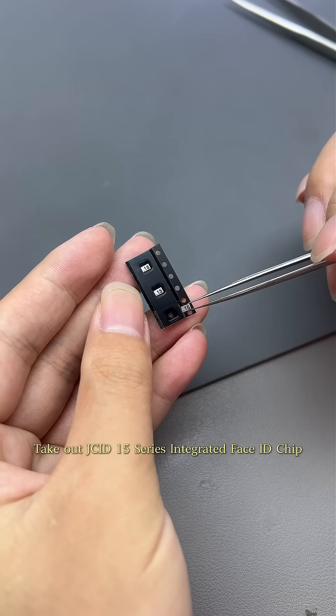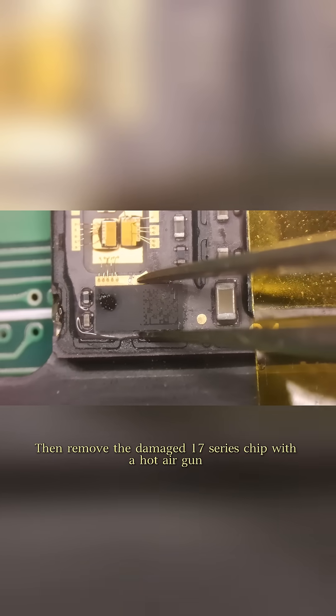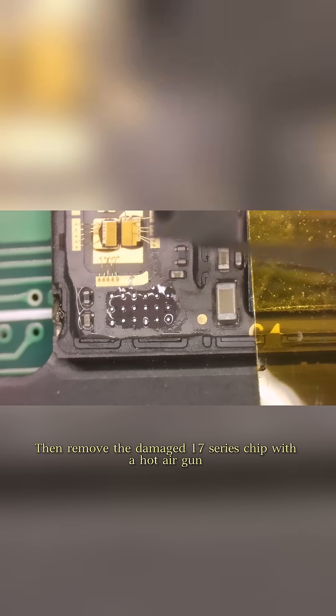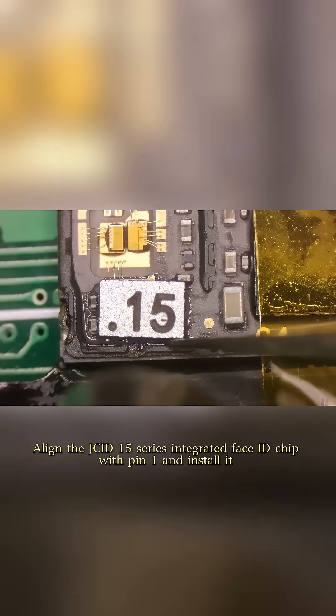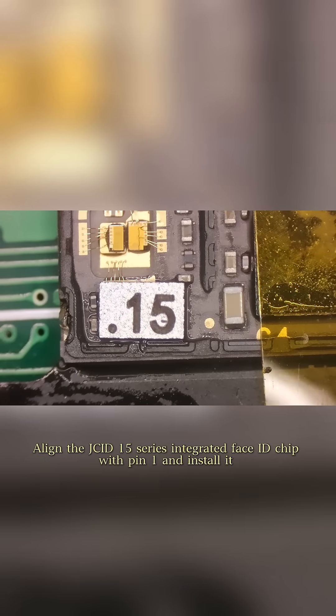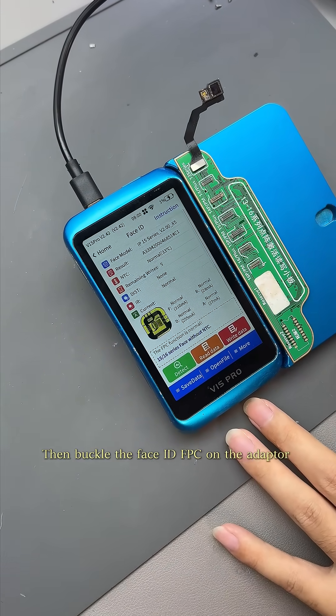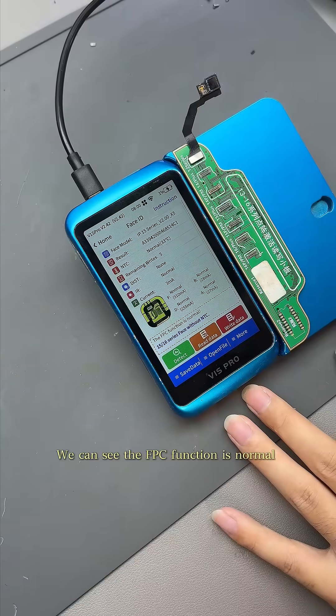Take out the JCID 15-series integrated Face ID chip, then remove the damaged 17-series chip with a hot air gun. Align the JCID 15-series integrated Face ID chip with Pin1 and install it. Then buckle the Face ID FPC on the adapter — we can see the FPC function is normal.